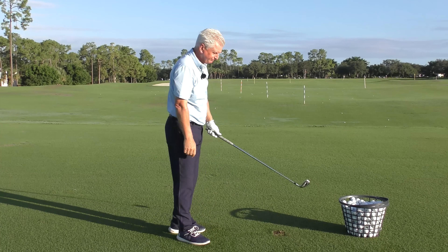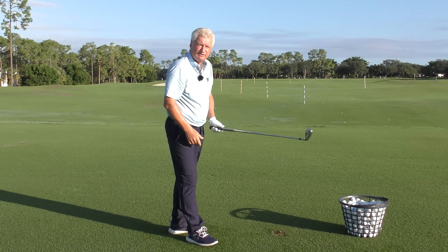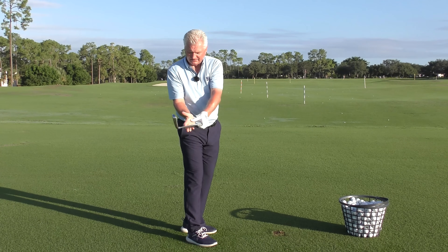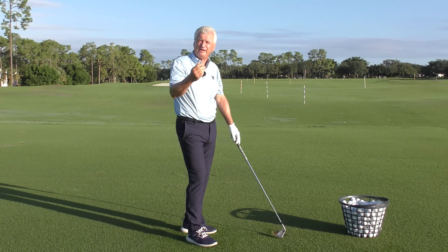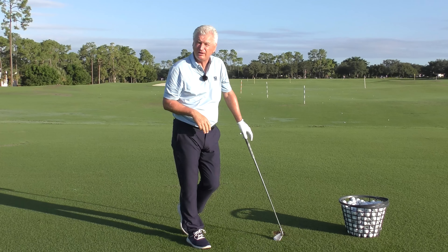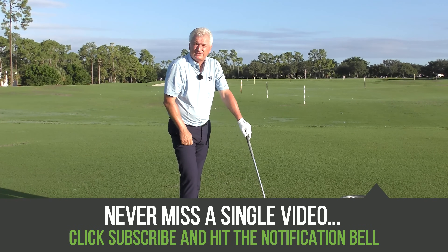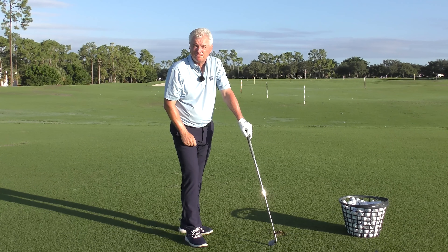Final couple of points: does it really matter if it's overlap, interlock, or ten finger? Not really — as long as there's a good secure bond between the two hands and the lifeline of the trail hand is up against that lead thumb, you're okay. Final point: this isn't that difficult. A great grip will stand you in such good stead. Do it away from the golf course — get the pen drill out, get a club in your hand for the next few weeks, a couple of times a week, several minutes — get used to it. It will make a long-term difference in your game.